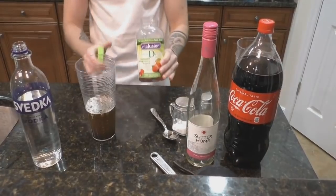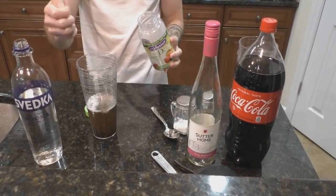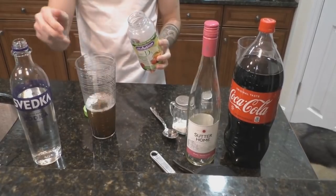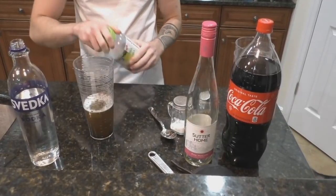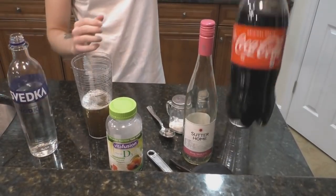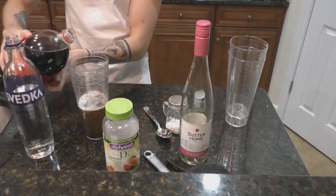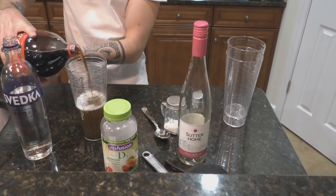A vodka coke is meant to be a nutritious drink, so I like to infuse it with some vitamin D gummies. I only throw three in at maximum. Last thing I'd want is someone to overdose on vitamin D because of me, or have a bad taste in their mouth on my watch, so I make sure not to overdo it with the vitamin D supplementation. A tad more vodka and a tad more coke, and baby, that drink is ready to serve.